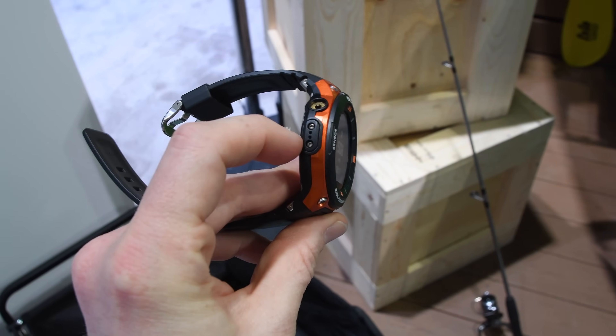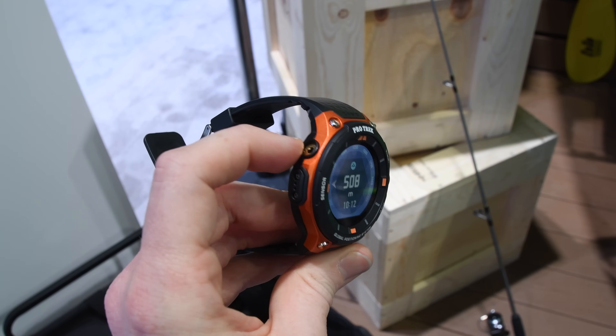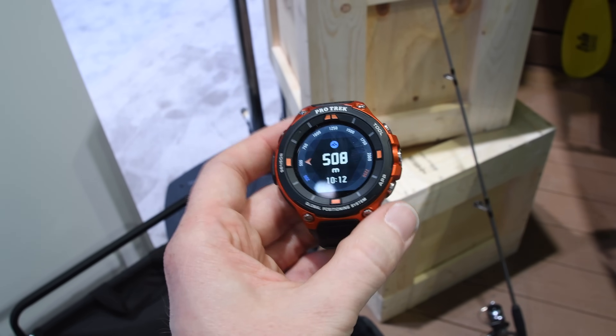On the left-hand side there are sensors for the barometric altimeter and a charging port. The charging port is a little rough — it's not all that awesome. It falls off pretty easily.